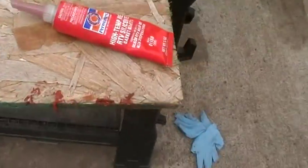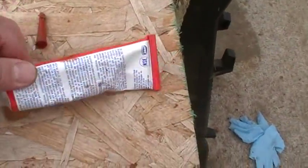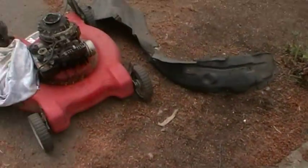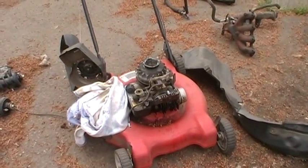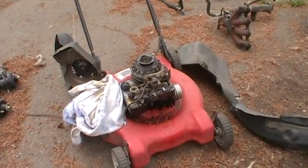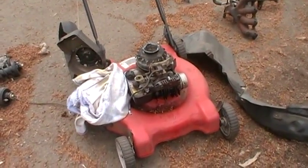Hopefully this stuff will work — I don't know if it's got a shelf life, it probably does. I've had this for a couple years, but it should work. Anyways, that's how you can kind of reuse your bad head gasket on a lawnmower. I wouldn't do that on a car or anything like that.